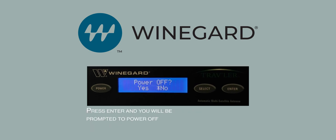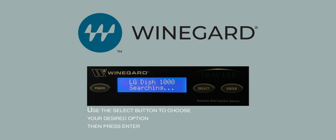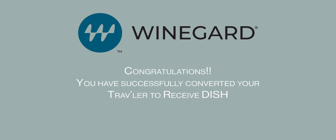You will be prompted to power off. You can choose either Yes or No. Choosing Yes will power the system off. Choosing No will have the system search for the DISH satellites. Use the Select button to choose your desired option, then press Enter. Congratulations, you have successfully converted your Traveler to receive the DISH satellites.